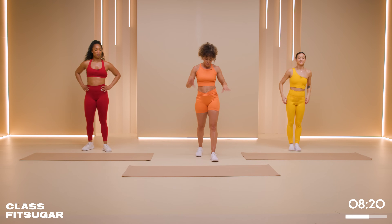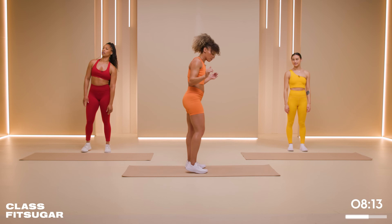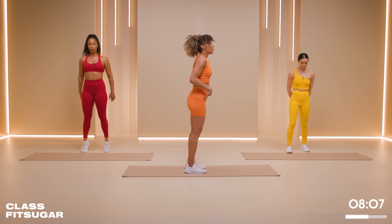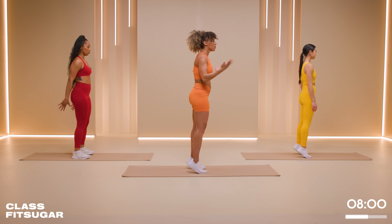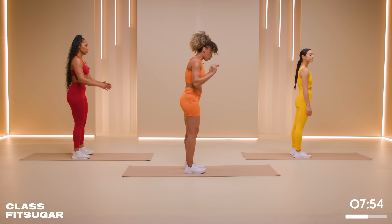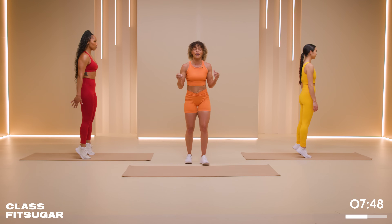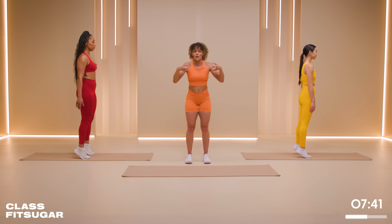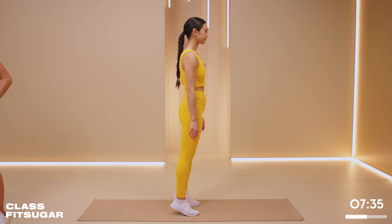Now we have calf raises. You're probably thinking calf raises — it's like really easy, basic. Yeah, it is. But it's very important to have strong calves. Everything needs to align and be strong. Feet shoulder width apart. Go up, hold for two seconds, and back down. Up onto your toes, hold, one, two, and back down. Strength training is so important because obviously you're using your muscles as you are running, but they need to be strong, they need to be worked. They also need to be torn apart so they can rebuild — and that's what we're doing right now.